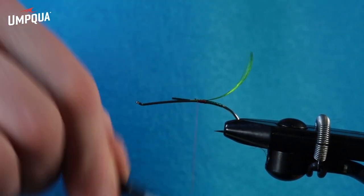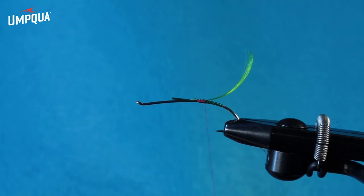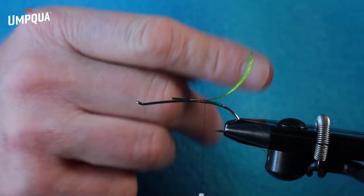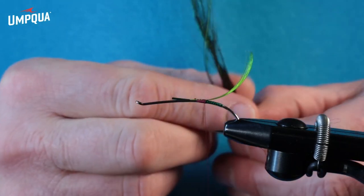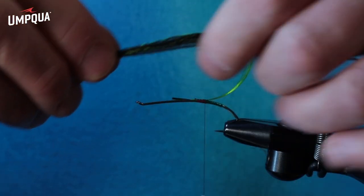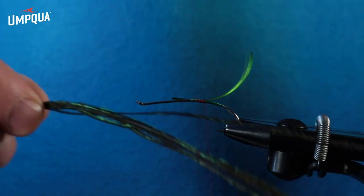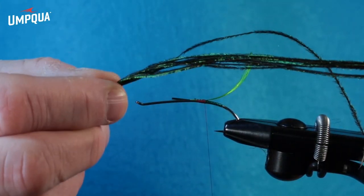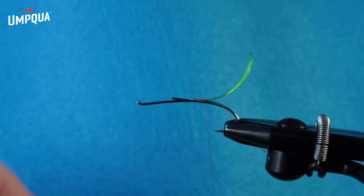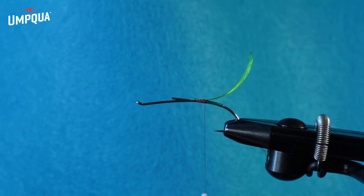Tie this down just a little bit. Now I'm ready for my body. This is a fairly simple fly — it could be simpler, you could just dub something or tie some chenille, but I use this peacock curl. I've got about seven or eight strands here. You always want to tie them in by the tip to get a natural taper moving forward, but this peacock is very fragile — breaks real easy. So you want to tie in some wire with it. I don't rib this fly; this wire will do the trick.